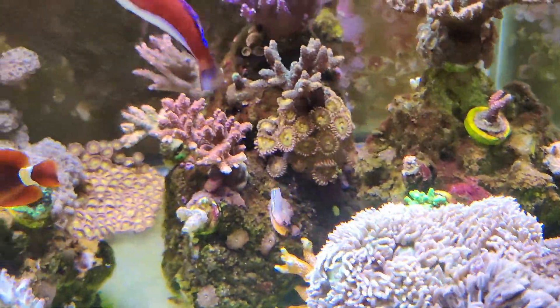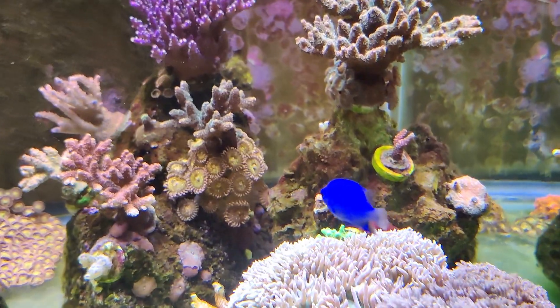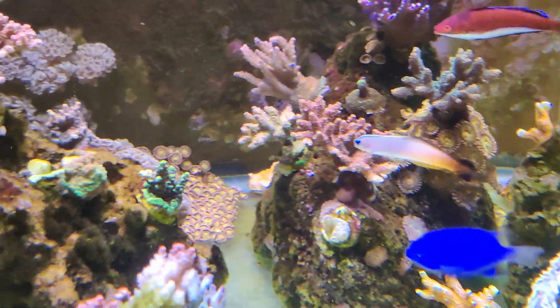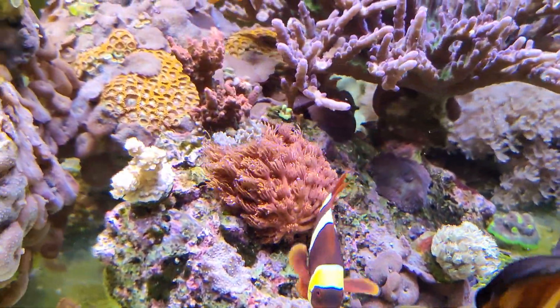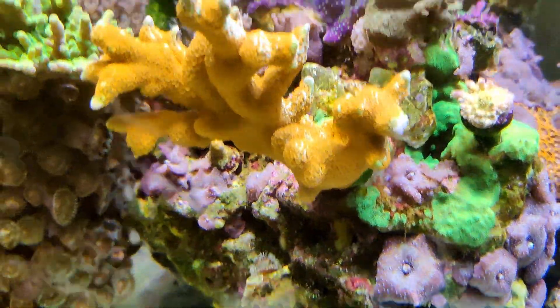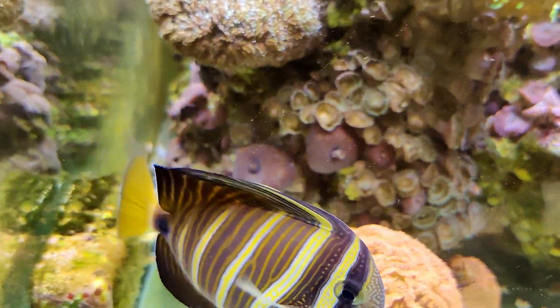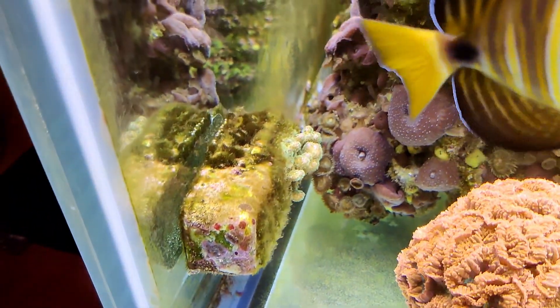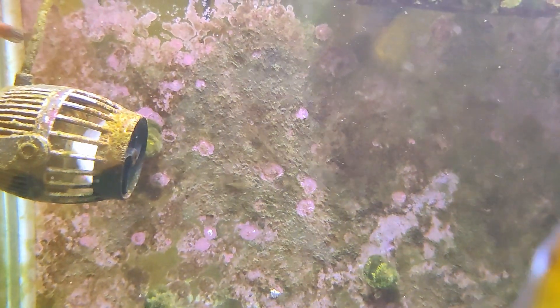Strangely enough, I only have the algae issue on the right side of my tank, on these three rocks right here. As I move across the tank, I don't have the algae issues here, nor on this rock — excuse the dirty glass — or this rock over here. Even still, the left side of the tank has significantly less algae on the back of the tank.